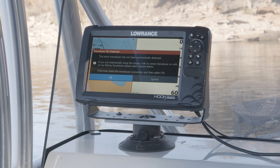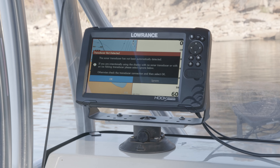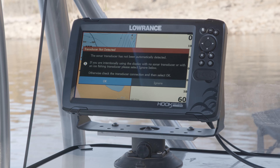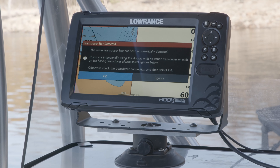Hey everybody, Jacob Scott, Lowrance's product expert. One of the questions we get with the Hook Reveal is: I don't have any sonar showing on my screen, I don't have any depth reading showing up on my screen — what is going on? I'm here to tell you the easiest way to fix that.